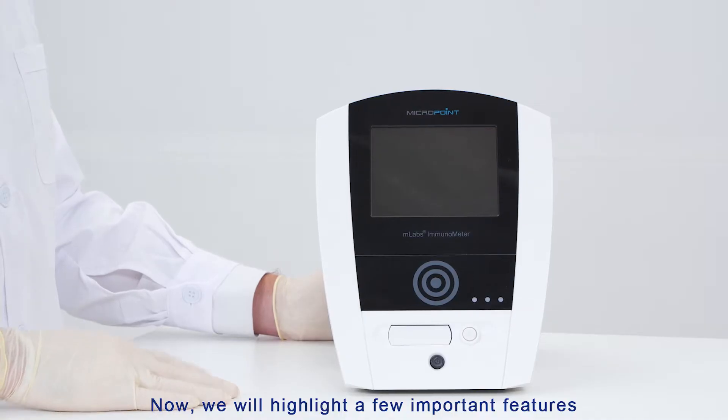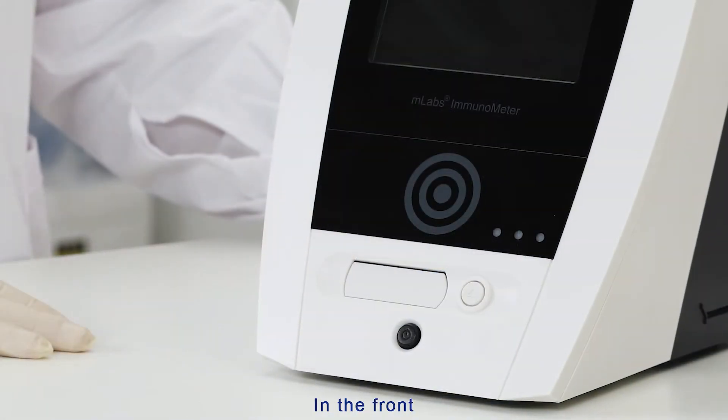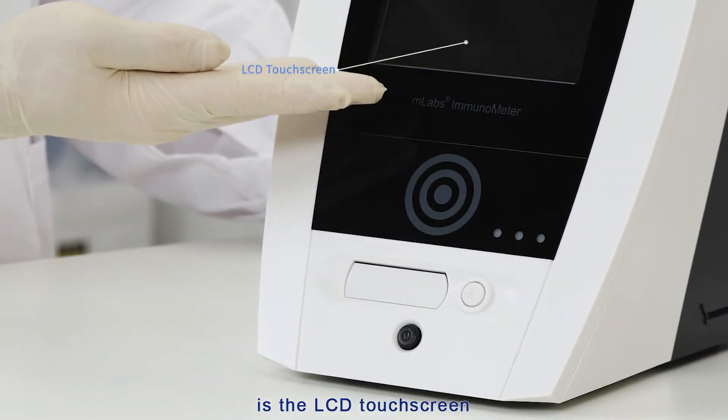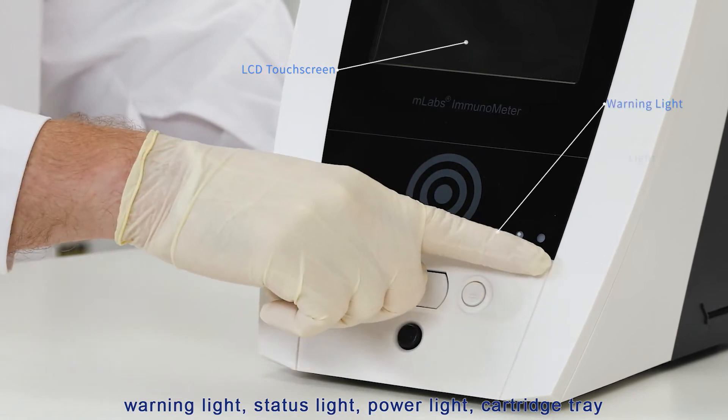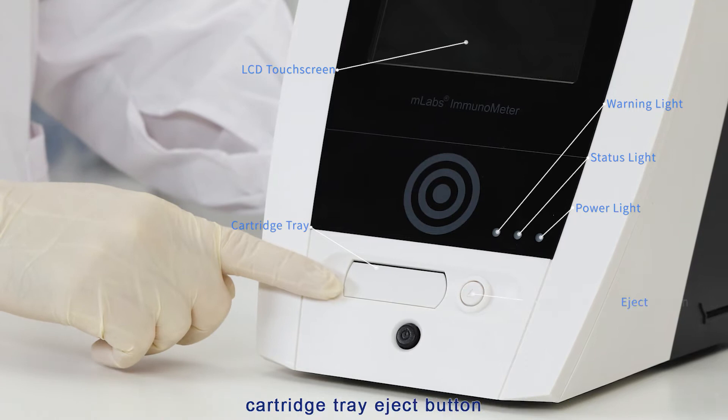We will now highlight a few important features on the M-Labs Immunometer. On the front is the LCD touchscreen, warning light, status light, power light, cartridge tray, cartridge tray eject button, and power button.